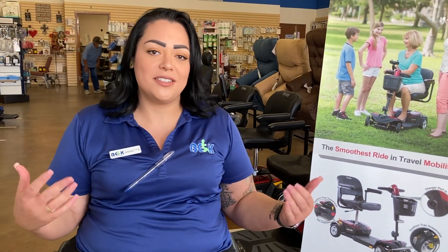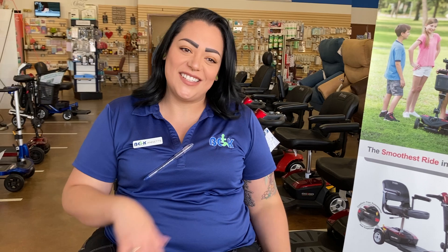So if you're looking for a new scooter — something fun, small, something to travel — comment down to BDK. I got you. I'll see you guys on the next one. Bye.